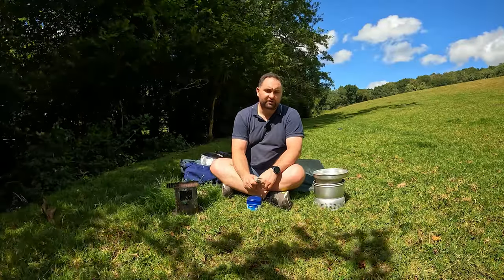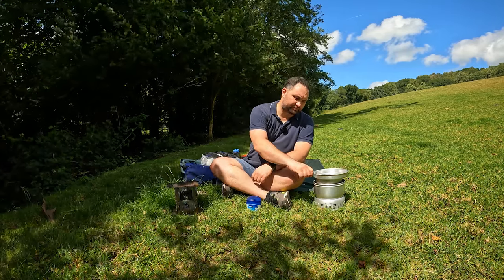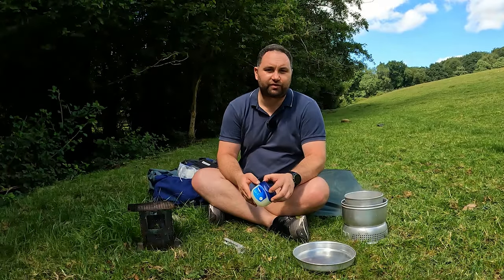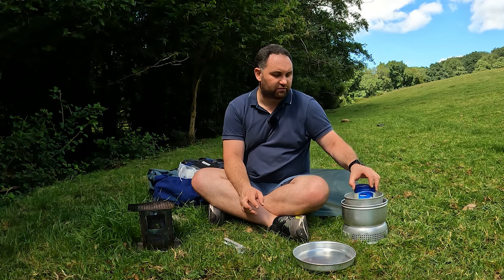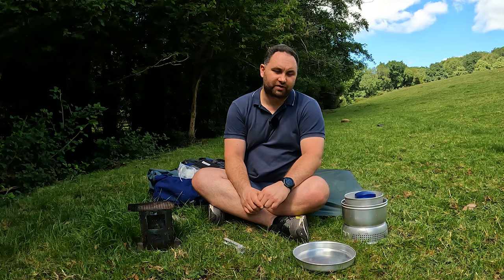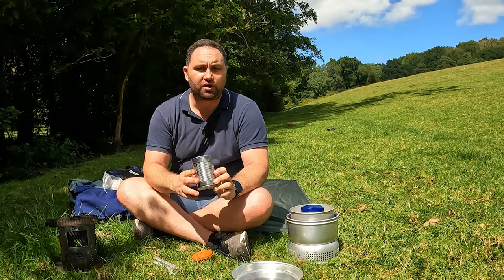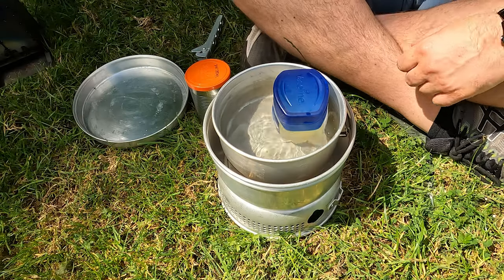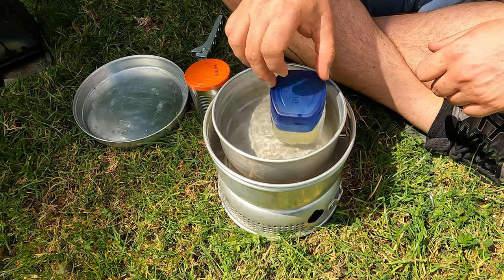I've got some water boiling here ready so we're going to melt the Vaseline. We have to be a little careful not to melt the plastic pot, so we're just going to put it in there for a few seconds to get the Vaseline inside warmed up and softened so we can pour it into the tin more easily. I'm using an old tin can as my means of fully melting the Vaseline. That's been in there for a little over a minute now so hopefully that should be melted enough.